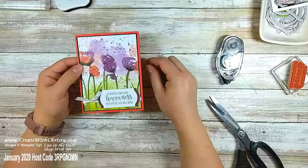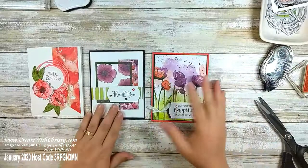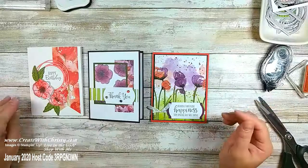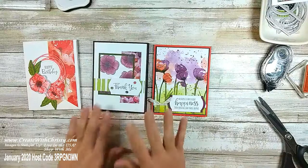The only stamping we did was that greeting at the bottom — I love that designer series paper. Let me bring in all three cards I just made. All of these are with the Painted Poppies bundle and the designer paper in the suite, along with the ribbon and the dies in the bundle. I just love this — now you can see why it's my favorite bundle from the catalog.